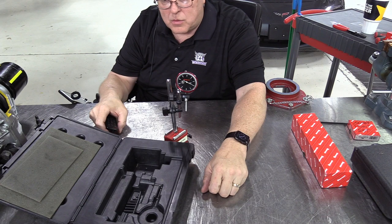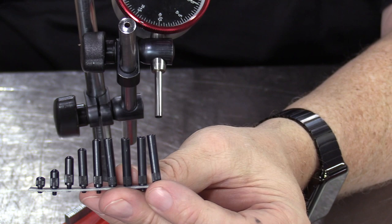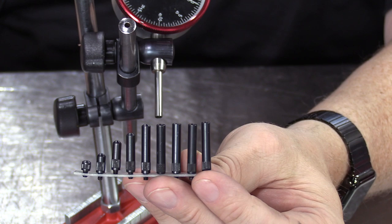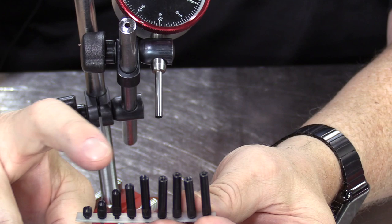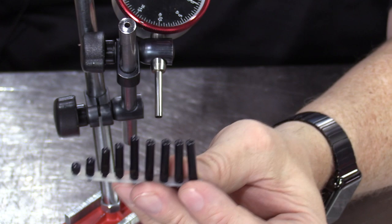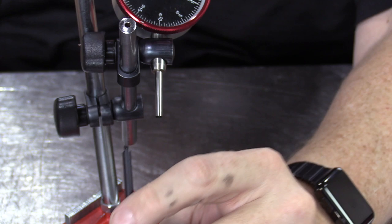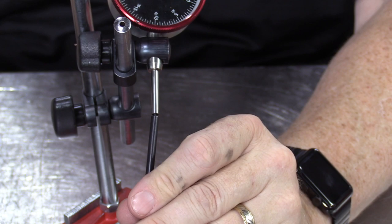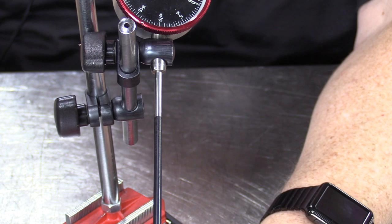In my dial indicator kits I have some tip extensions, each one inch in length, so we can extend the plunger one inch at a time. There are also different tips that go on the end of those extensions. They also sell very long extensions — this one looks like it's maybe eight inches long. These extensions should always be screwed in by hand and never tightened with pliers, because you can damage the inside of the dial indicator.